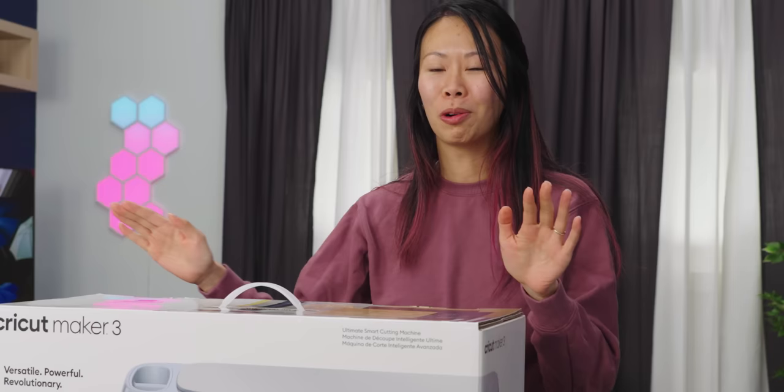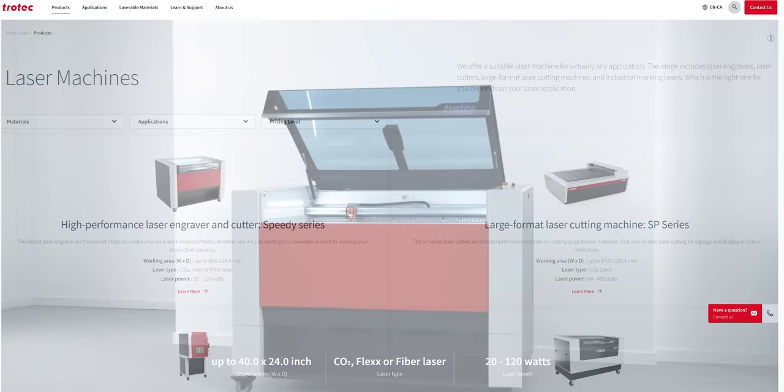Going into our shop and trying to use the Trotec laser or LightBurn, it's really intimidating. I don't want to blow up the machine or set things on fire.